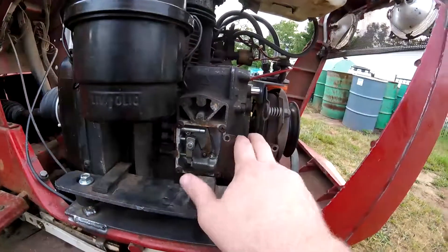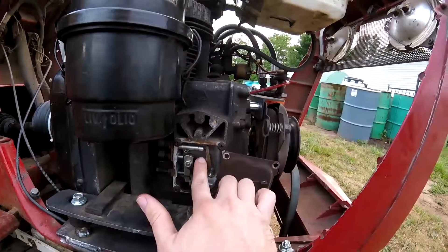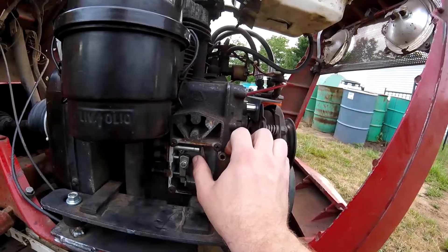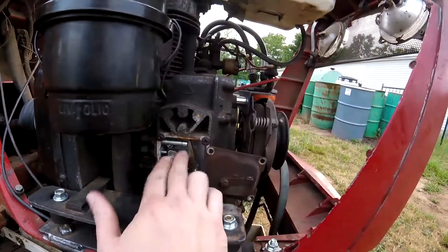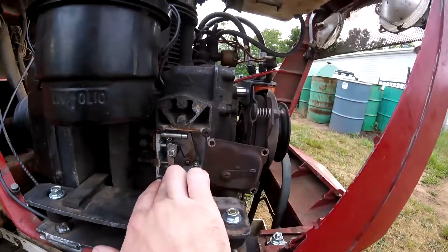Not quite the right way to do it. So if you pull this cover off, you'll see these levers here. This here is your fuel delivery valve — this just controls whether the injection pump is getting fuel or not, and also how much fuel. And this one here is actually your throttle.